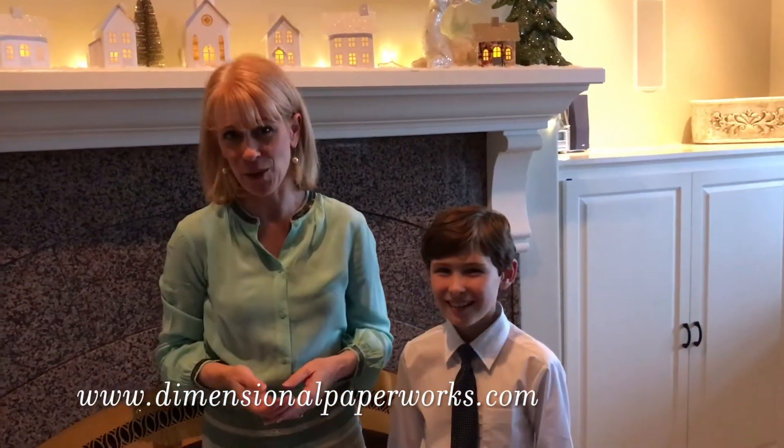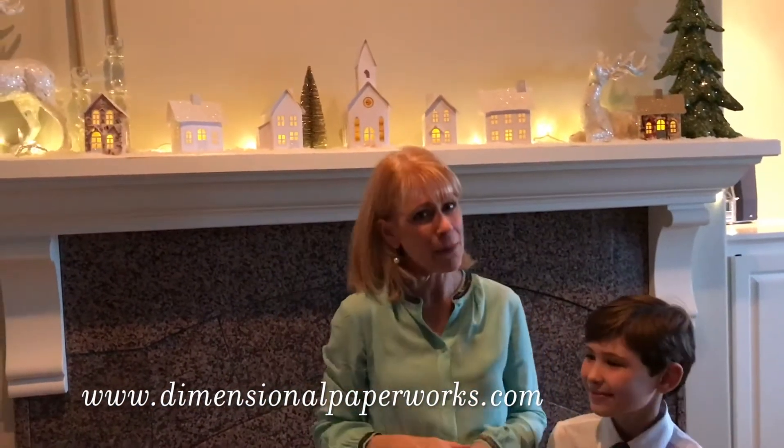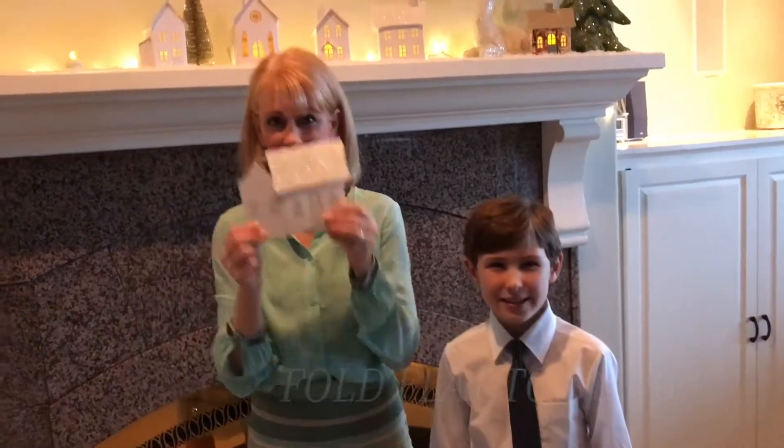Imagine having Christmas decorations that fold flat for easy storage. Introducing Pop-Up Holiday Village — paper Christmas Village houses that pop up, illuminate, and fold flat for easy storage.